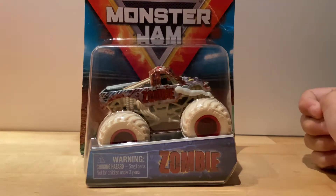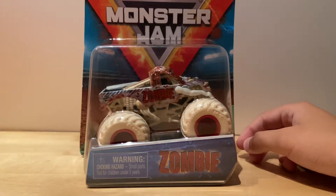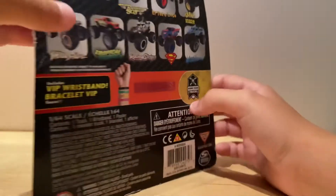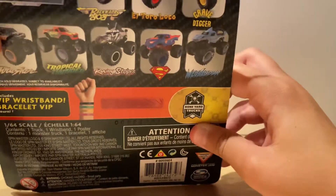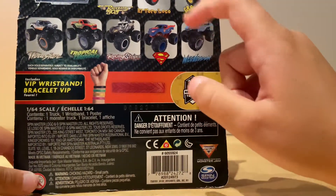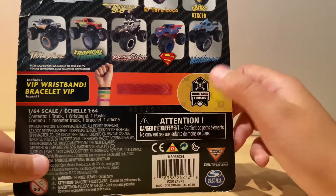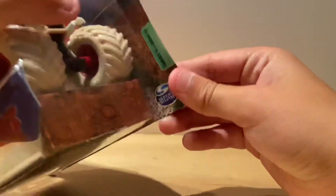What's up monster truck fans! I'm here with Zombie, part of the Bone Yard series we filmed. Yesterday we reviewed Backwards Bob and we already reviewed El Toro Loco. So yeah, part of the Bone Yard series — let's open this truck up right now.